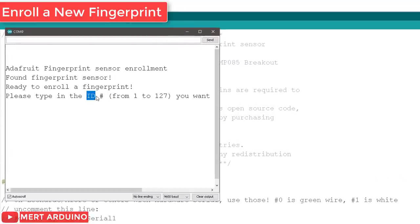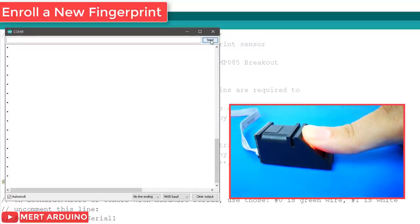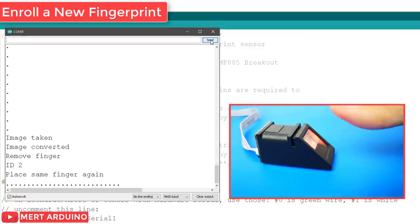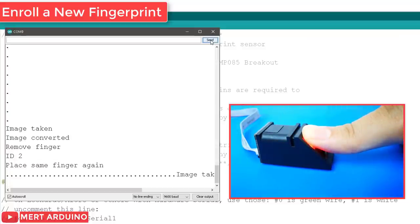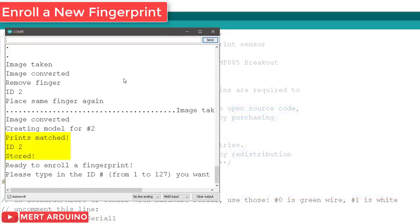You should enter an ID for the fingerprint. As this is your first fingerprint, type 1 at the top left corner and click the send button. Place your finger on the scanner and follow the instructions on the serial monitor. If you get the "print matched" message, your fingerprint was successfully stored. If not, repeat the process until you succeed. Store as many fingerprints as you want using this method.